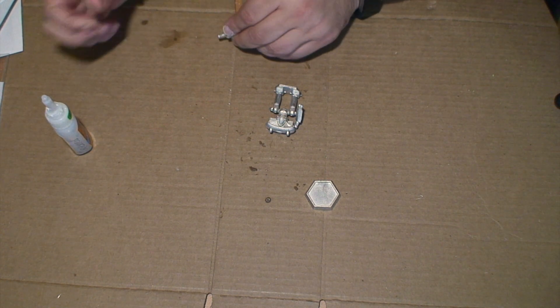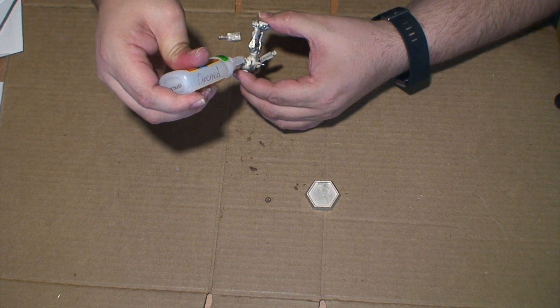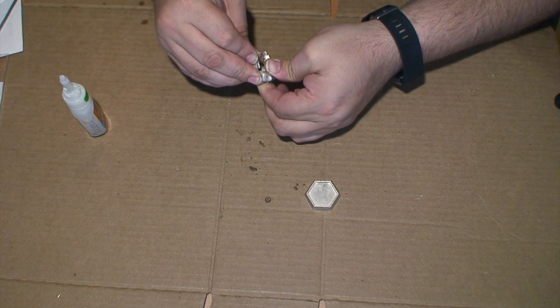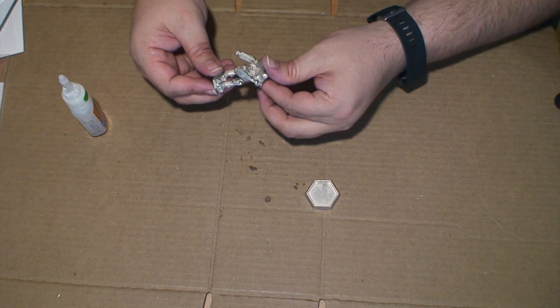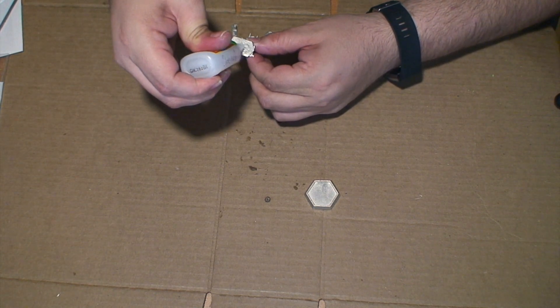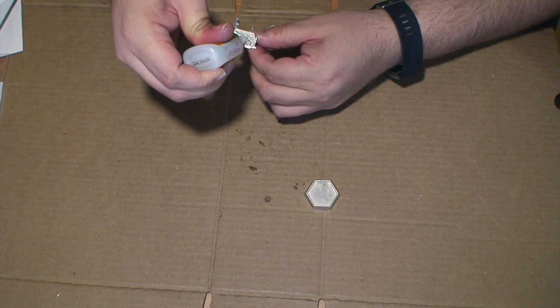Make sure that's cleaned off so you don't have any debris in the glue. For the final step, we'll just stick it on the hex base. This one is flat, so you can just put some glue all over the bottom of it and stick it on the hex base.